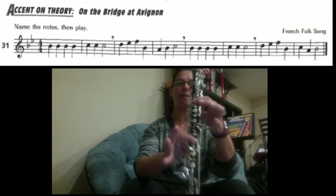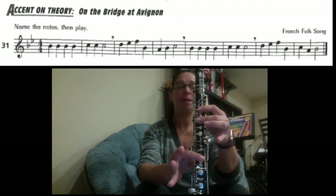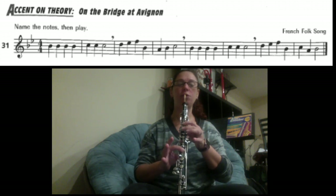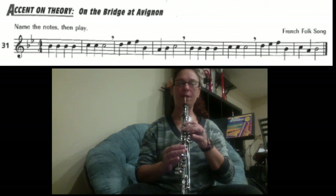The next part is the same as the beginning. You have B, B, B, B, C, C, C. So B is one, two, four. Pick up your middle finger for the C.